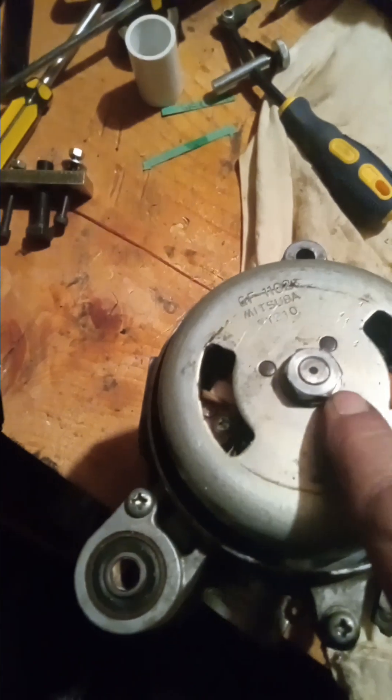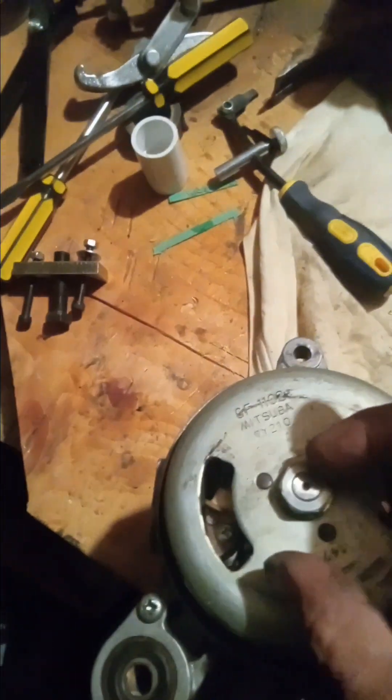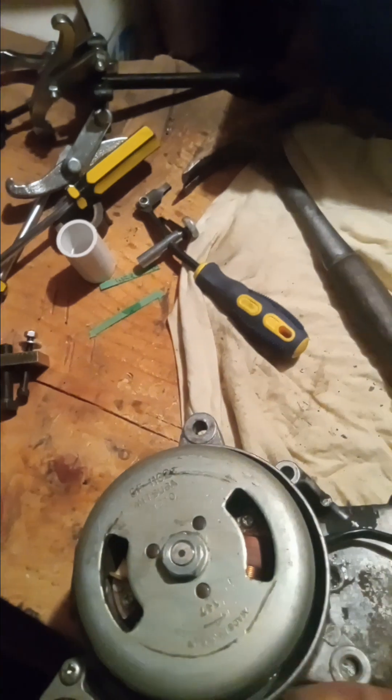I did the exact same thing on the stator side — used the stator nut on the other side. I just replaced the stator today so I can't show you that oil seal, but I used this nut and washer in the exact same fashion, cranking it down and securing the crankshaft so it wouldn't wiggle.